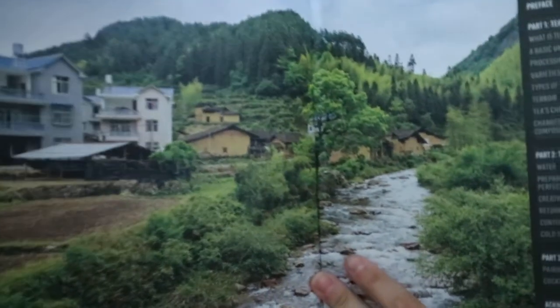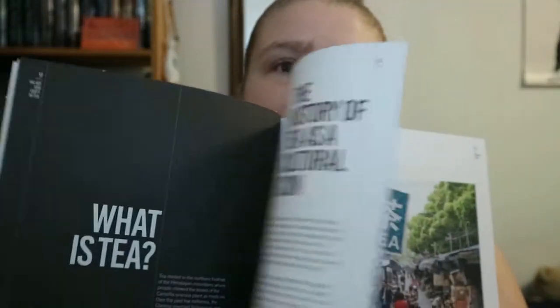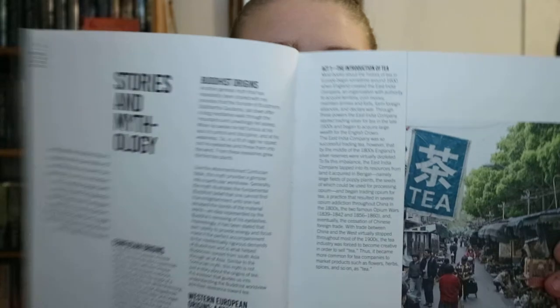You get some really wonderful pieces of photography — like that alone is great. And so Part 1 is tea, and it's not a straightforward textbook type of book. You're getting something like Act 1, the introduction of tea.